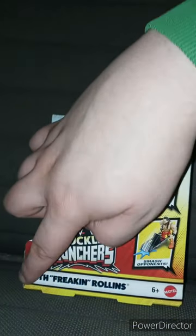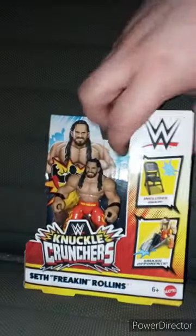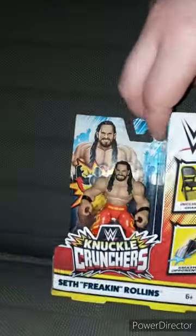Alright, guys. The moment y'all been waiting for — I'm just going to film the unboxing right now, because I've been up all night. Yes, this is still Series 1. We got Seth Rollins — or, like it said on the box, Seth Freakin' Rollins. Glad I got him.